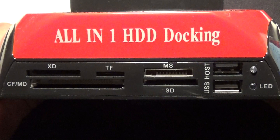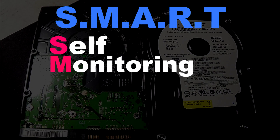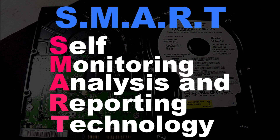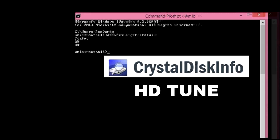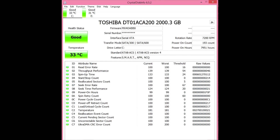Hard drives come equipped with software called SMART — it's an acronym for Self Monitoring Analysis and Reporting Technology. This tells us a lot of information on the drive. We can use a command prompt but we're going to use an easier software called CrystalDiskInfo. I like this software better than others like HD Tune and Disk Checkup. CrystalDiskInfo is free and available on the internet — I'll leave a link in the description.